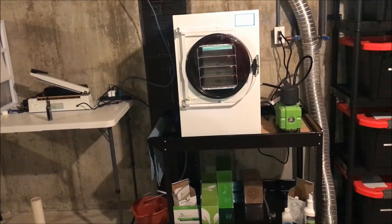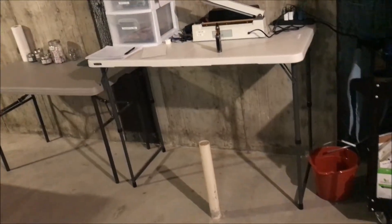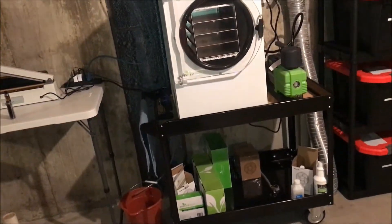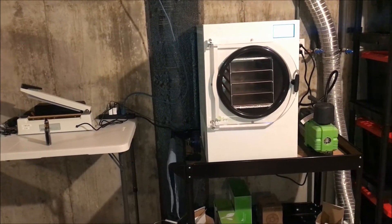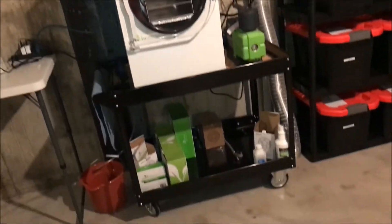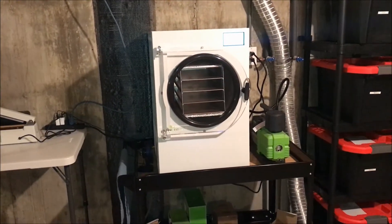Over here I just kind of set this up. I like that the cart is on wheels because I will eventually move it. If you've been watching my channel, my plans are to finish this basement at some point — that sometime has not come yet — but when I do, wheeling this thing around on the cart will be super easy.